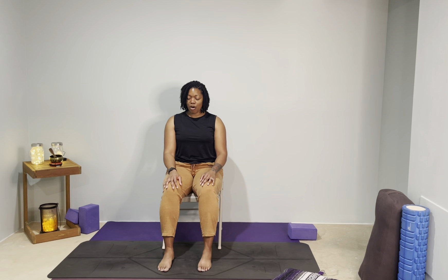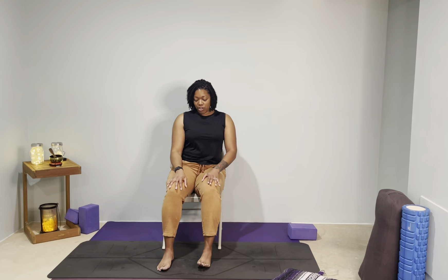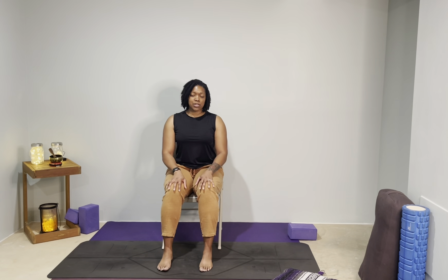If nothing comes to mind, you can borrow my intention for this practice: to move in subtle ways that make space for me to really listen to my body. You're welcome to flutter your eyes open, reorient to your space. If you're not already, go ahead and sit up nice and tall on your seat, moving about an inch away from the back of the seat so that your shoulders can relax away from your ears and your spine can sit up nice and tall. You can keep your hands on your knees.